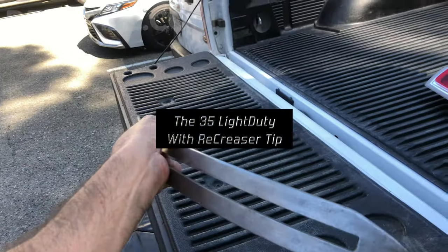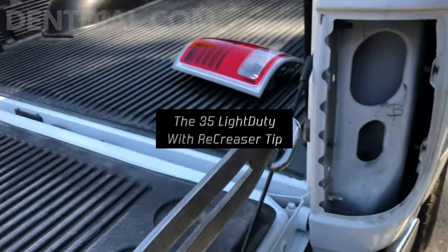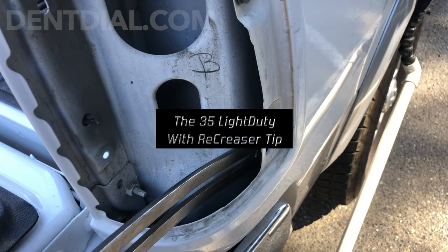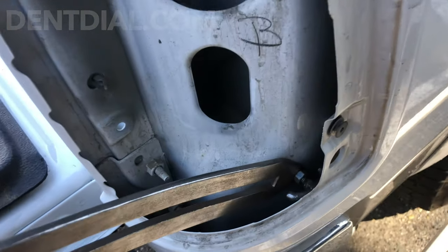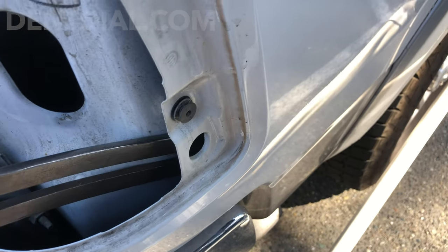35 light duty — it's a dent dial, and I'm going to use two or three creases. Perfect size. It's got to exactly match that crease.